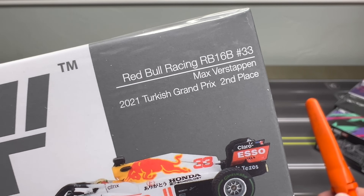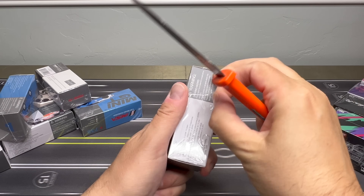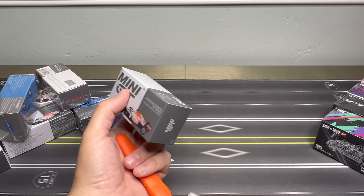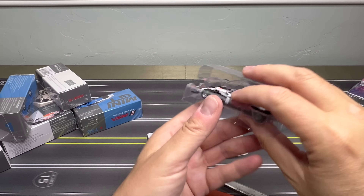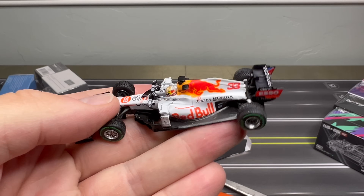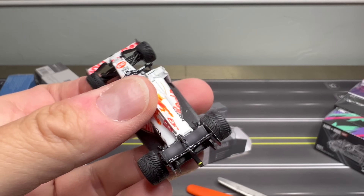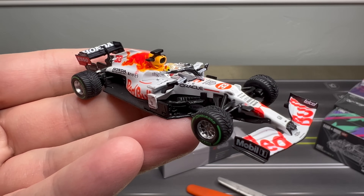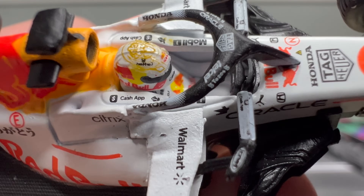We'll start with the Red Bull Racing RB16B. This is the Max Verstappen. We've seen some F1 cars. I really like the F1 cars that Mini GT has done. I'm actually not a big F1 fan — I don't follow it too closely — but there's just something about a 1:64 car representing whatever it's representing. In this case, it's a Red Bull Max Verstappen. Look at the helmet too. That's pretty sweet. Wow.